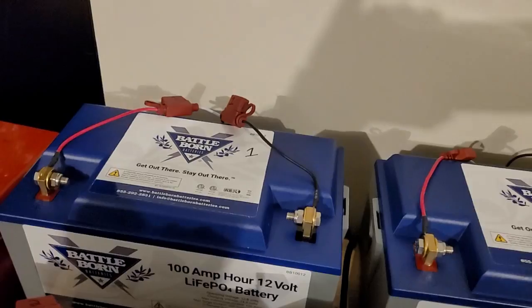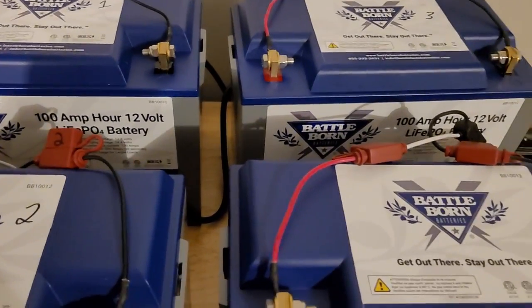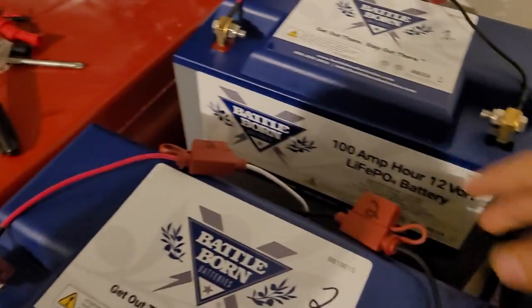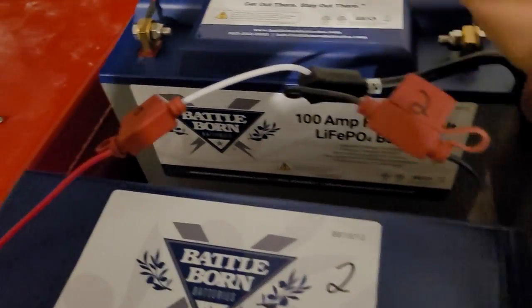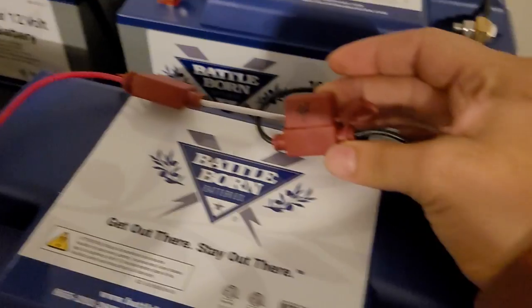I labeled them one, two, three for the trolling motor, and then one for electronics. Each bank is also labeled by Minn Kota, but sometimes those stickers come off, so I just took a permanent marker to make it easy to identify at a glance.